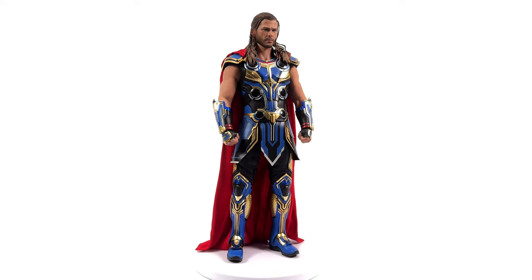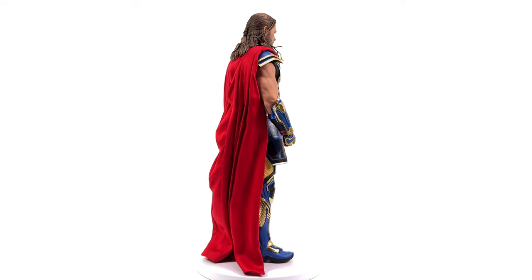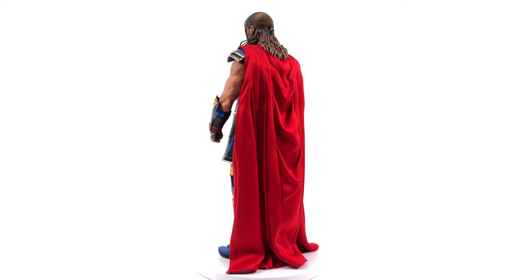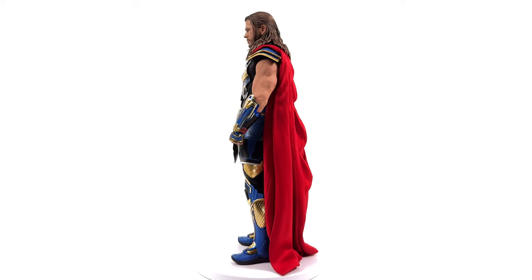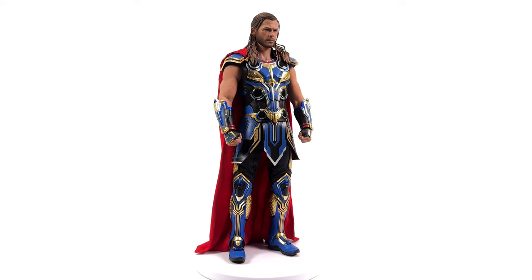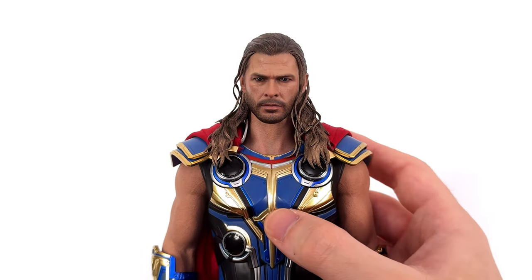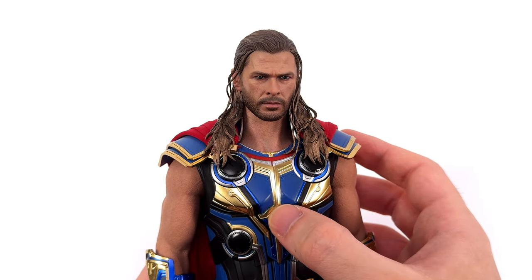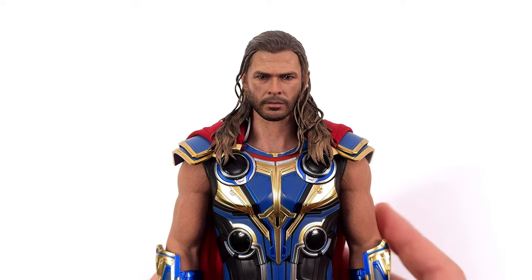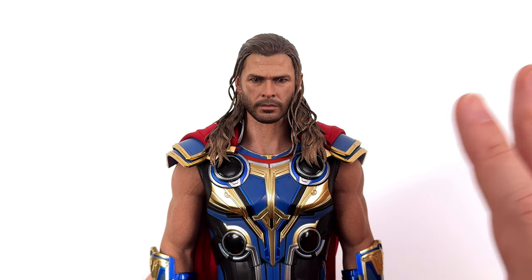Then we get to the unhelmeted head sculpt. Could they have done better? Yeah, absolutely. Do I hate it? No, I don't think I do. Overall, for a figure that most people are going to skip anyway due to the film it's based off, I think Hot Toys translated this look from screen to figure pretty successfully. Up close and personal, kicking things off with Thor's first head sculpt — right off the bat, I do not think this is a perfect sculpt, far from it in fact.